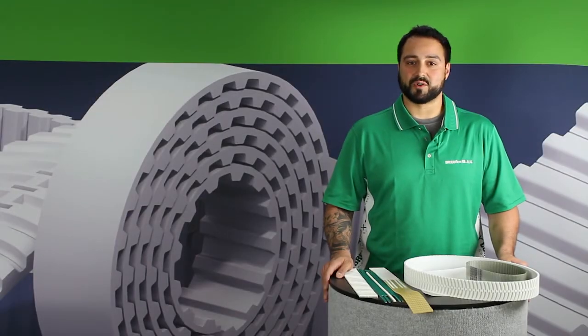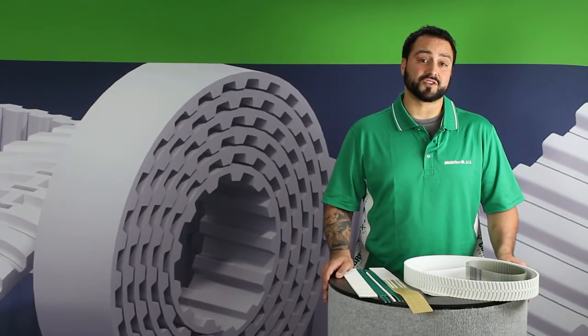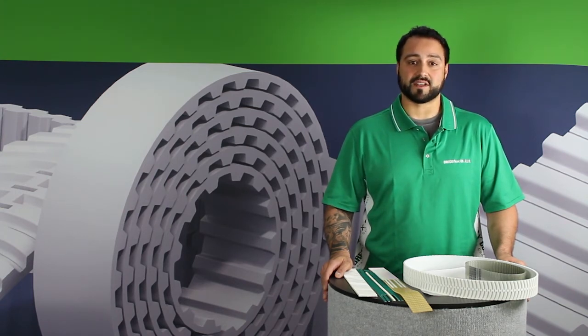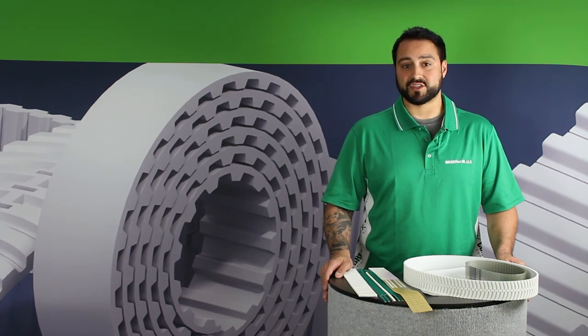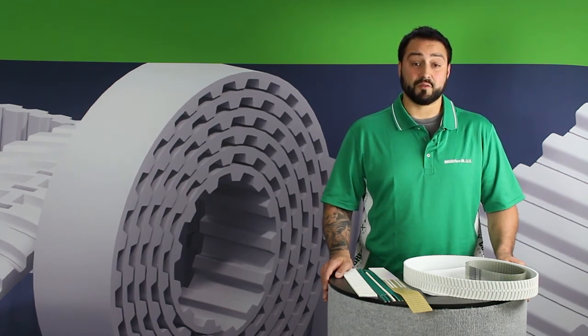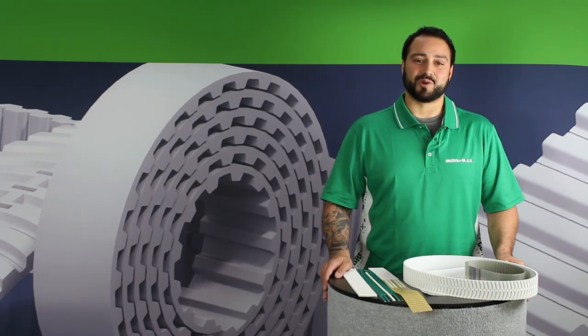I hope I've answered all of your questions regarding identifying the construction type of your BrecoFlex belt. For more information about the available lengths for spliced and welded or truly endless BFX belts, you can download our B212 catalog using the link at the bottom of the page or at www.brecoflex.com. For free applications engineering support, call the number at the end of this video. And for more educational and informative videos about BrecoFlex products, you can subscribe to our YouTube channel. Thanks for watching.